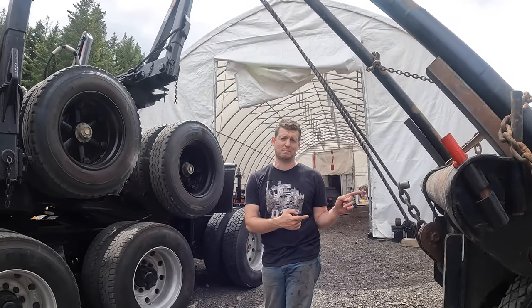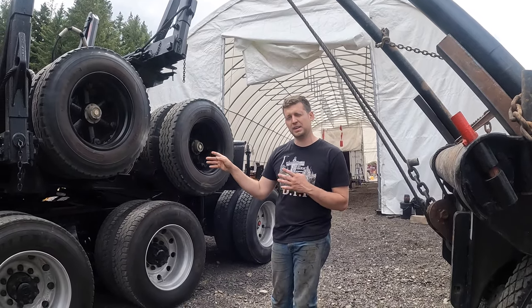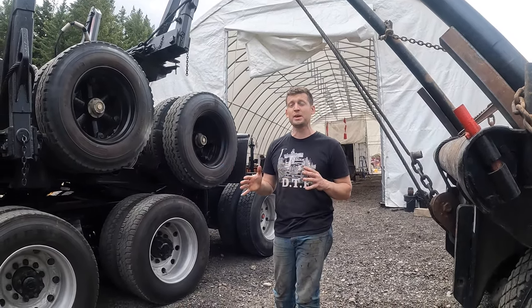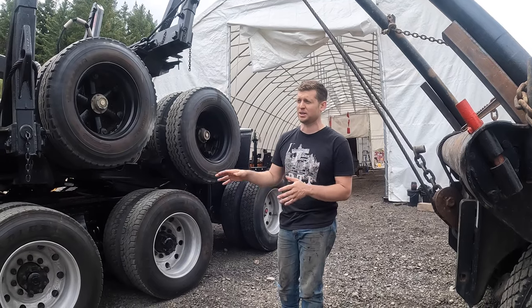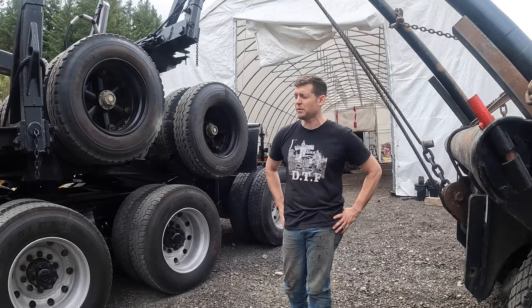Once we got that going, we had to train Ray how to run the bed truck — he's never run a bed truck before. I ran the electric truck, Eric had to run the backhoe, which he doesn't normally run. But all things considered, for a bunch of green hands loading an electric truck with an oil field bed truck, I think it went pretty good.